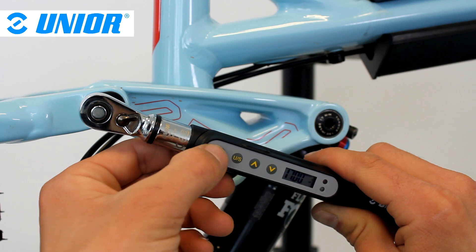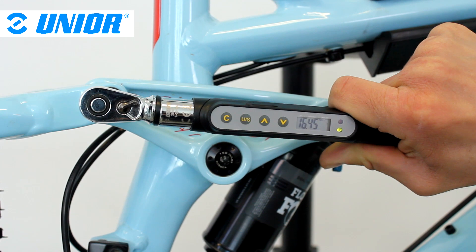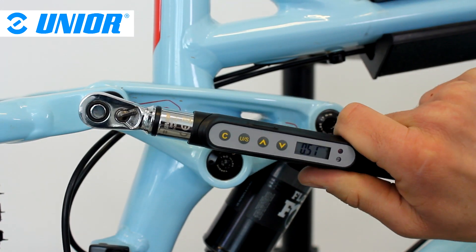Once again, make sure you reset the wrench by pressing the C button without applying any force before tightening a bolt or a screw. Definitely classy, don't you think? Feel free to leave a comment below and tell us about it. Thanks very much for watching — I'll see you next time.